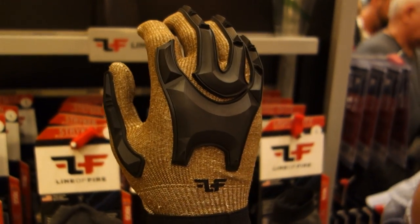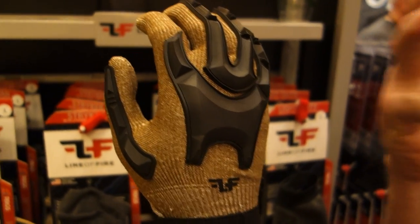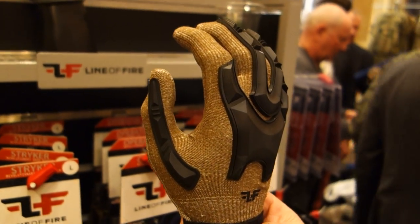Very comfortable fit. You want to size down one size when you buy this glove, so you have a really snug fit on it. So if I'm normally a large, I want to be a medium. Correct.